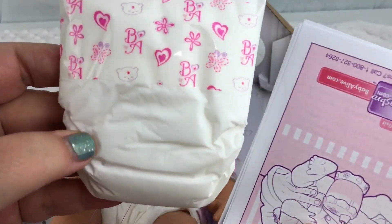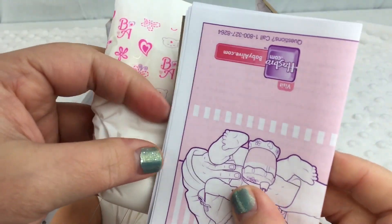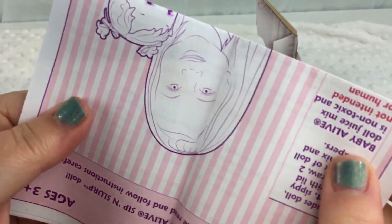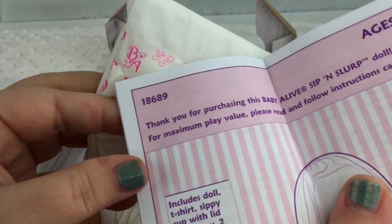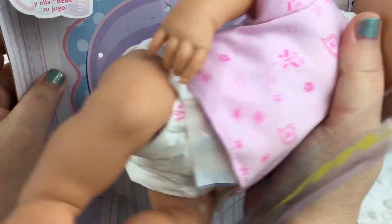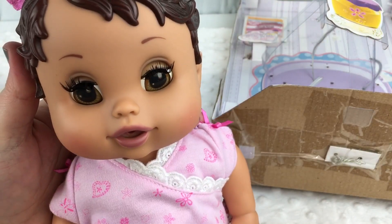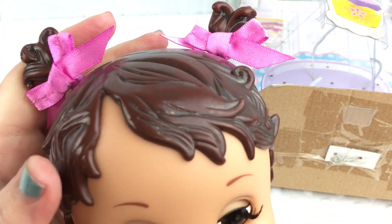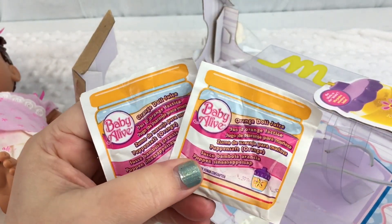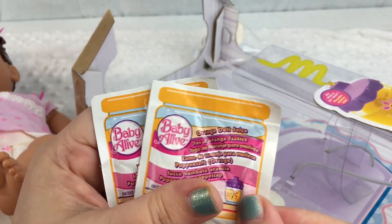On the newer dolls, the babies don't come wearing diapers. And here is a little instruction manual that came with her — super cool. Here she is, super cute. I love her hair; she has molded hair with little bows. Here's her packets of juice — they're both orange doll juice. That'll be fun to feed her.